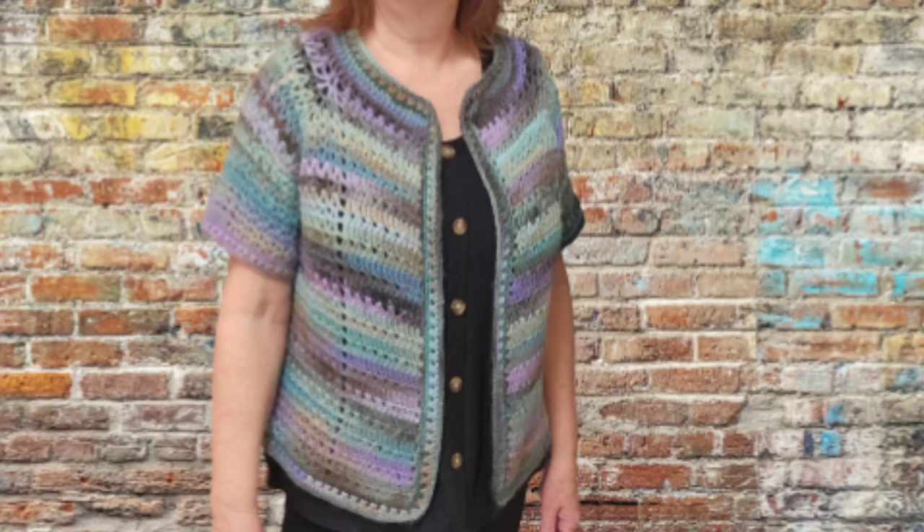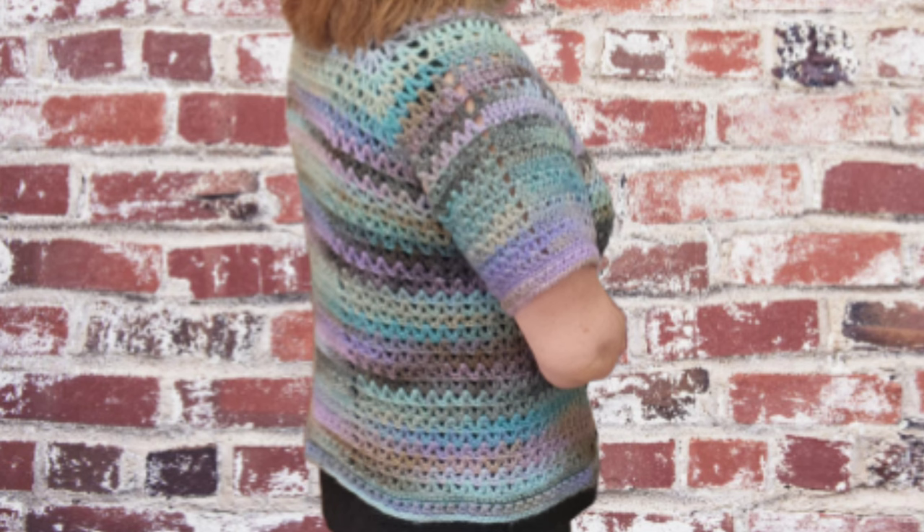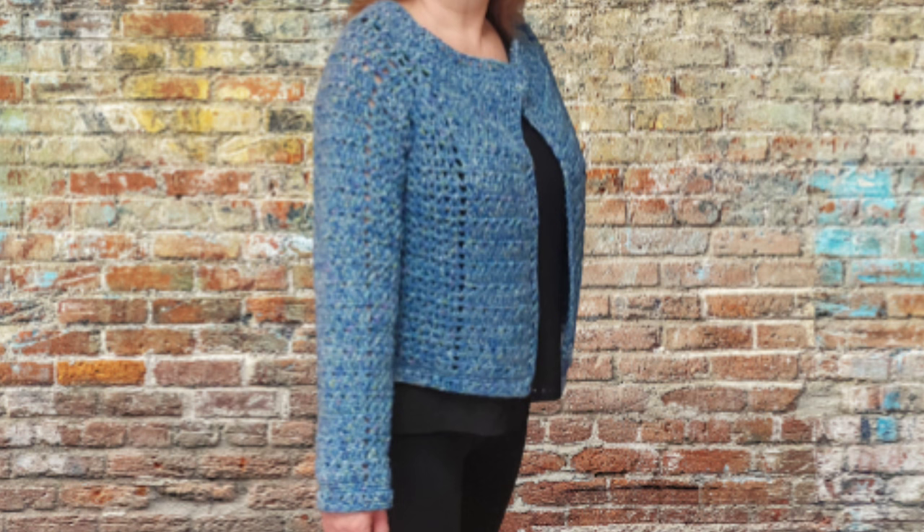Hi everyone, it's Darla from Crafty Yarn Owl. This cardigan is a raglan style, so we're going to be starting at the neckline and as we work it, it grows wider and longer at the same time. I show you in the video where to try it on to size-adjust it to yourself. I hope you like this tutorial and will subscribe, comment, and share. The information on the yarn and hook sizes I used is in the description box below.